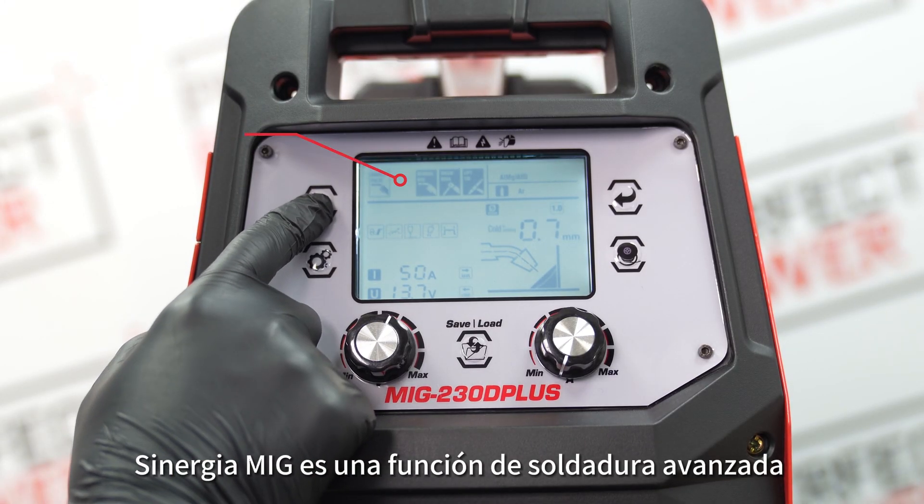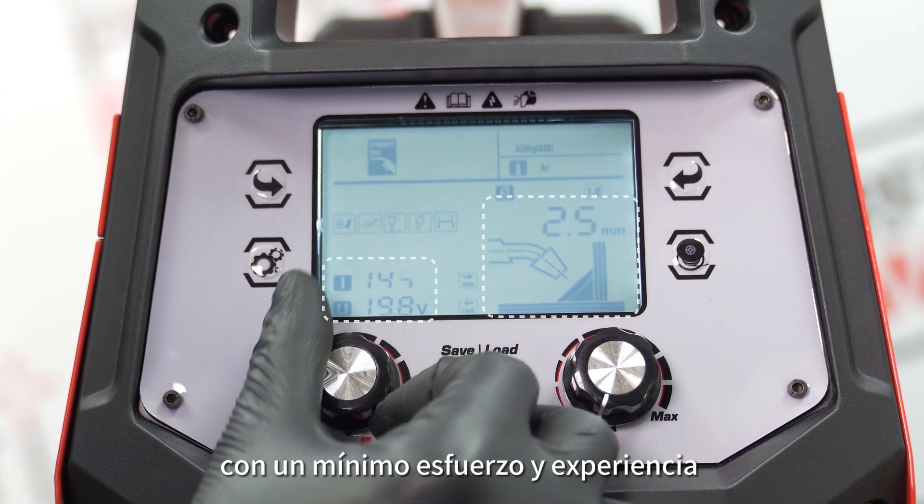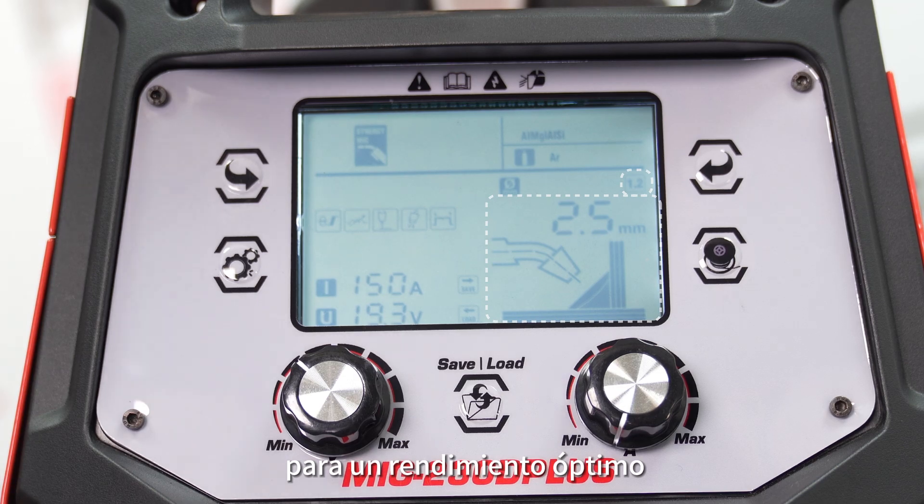Sinergia MIG es una función de soldadura avanzada que logra una excelente calidad de soldadura con un mínimo esfuerzo y experiencia, ajustando automáticamente los parámetros para un rendimiento óptimo.